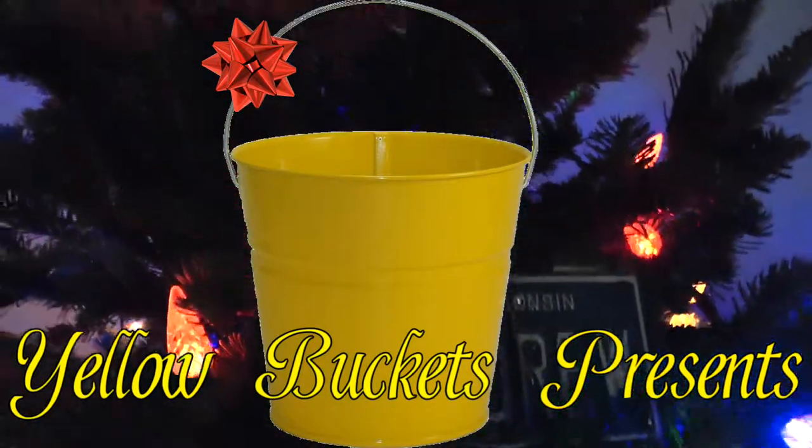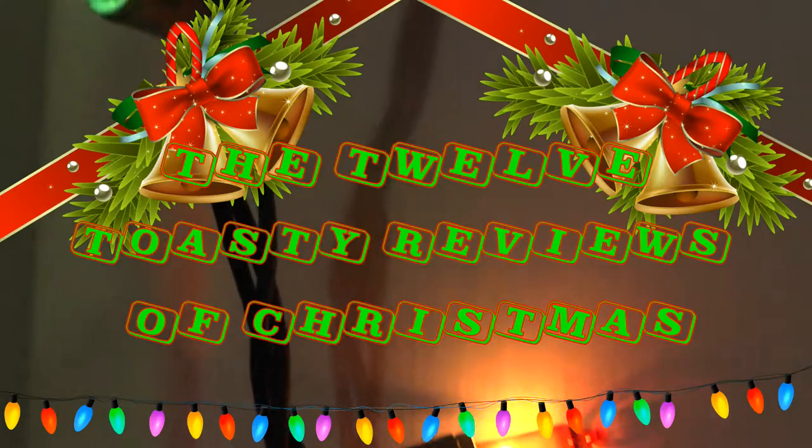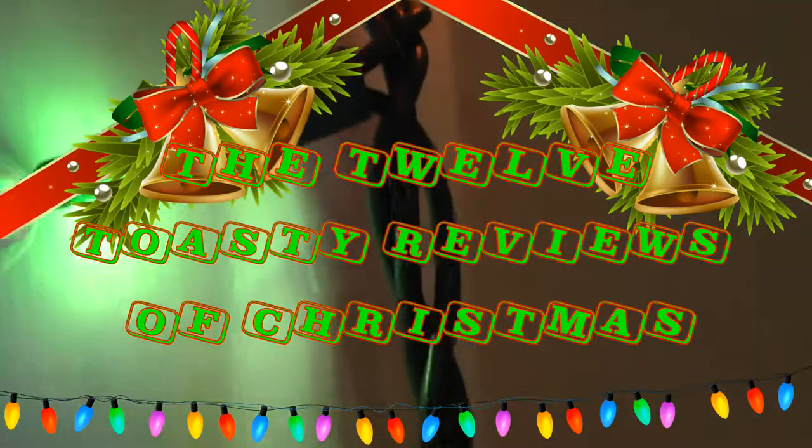Yellow Buckets presents the 12 Toasty Reviews of Christmas.